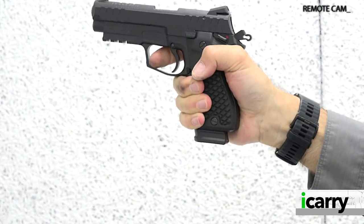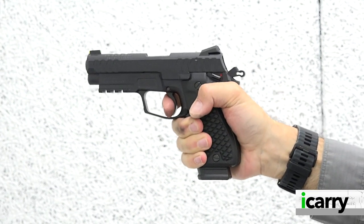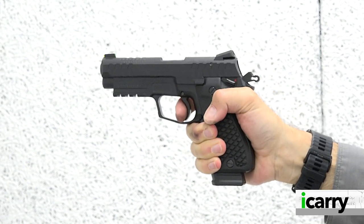Hey everybody! Today on iCarry, from Shooting Illustrated, we have the unique Lionheart Industries Regulus Alpha double action pistol and some related gear. Let's take a closer look at this kit.